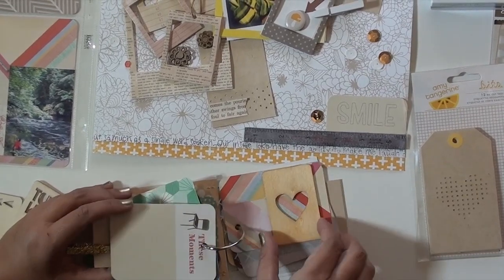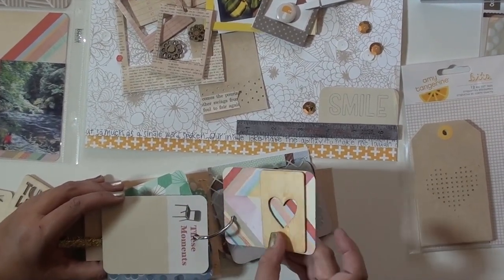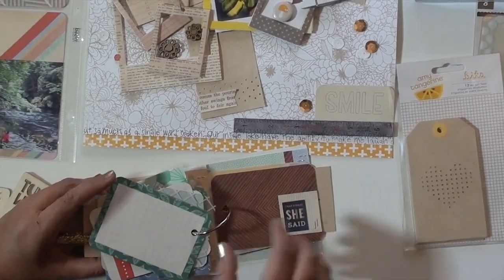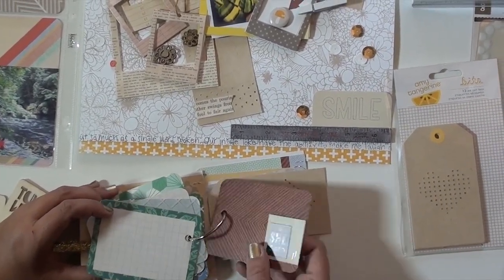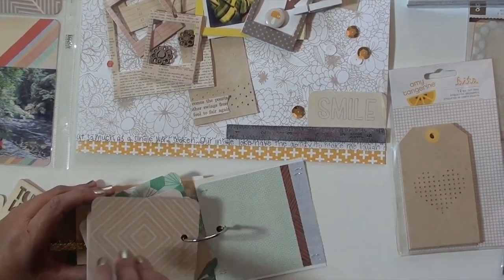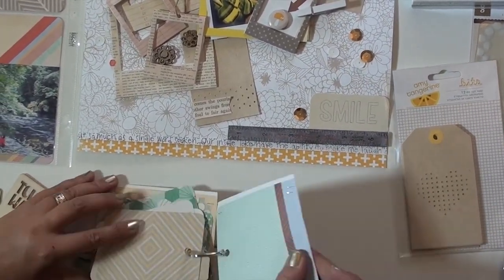It's real simple — just blank. This one I sprayed with some glitter spray, which I don't know if you can see that. Lots of fun pieces here and real easy to just add little details, and then I can fill those in as I go along.